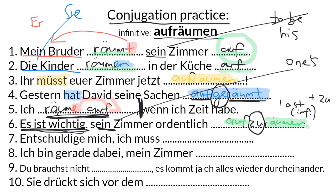Number seven: Entschuldige mich, ich muss aufräumen. Excuse me, I have to tidy up. We have a modal verb in the second clause, which means the second verb is sent to the end of the clause in its infinitive form with no zu — which happens to be right next to it since there's no other information in that clause.